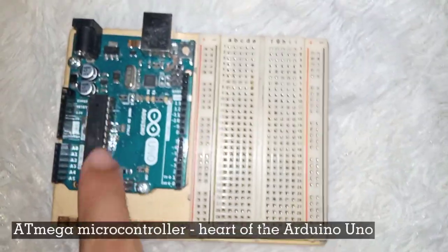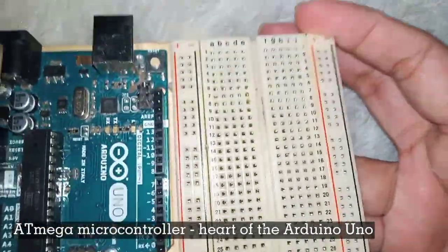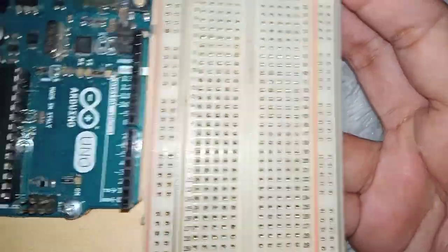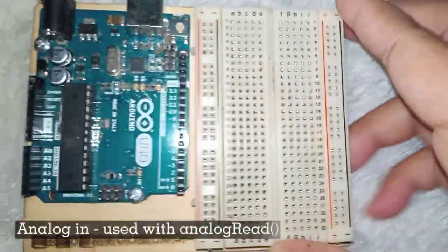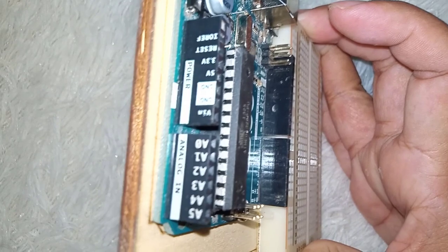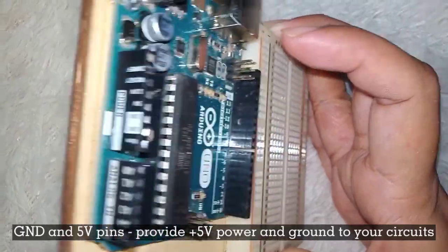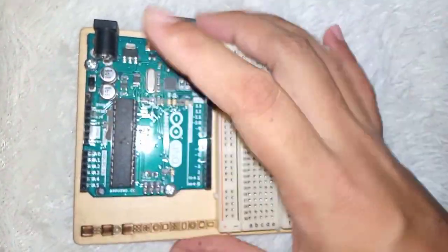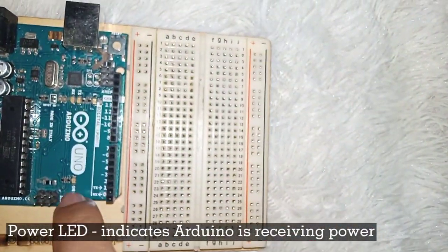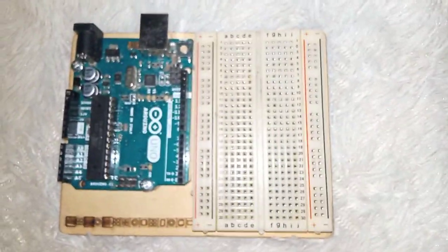And the one with the letter L there — that small one — that's our pin 13 LED. And this is the heart of our Arduino — the ATmega microcontroller. This one is the analog in, and the GND and SD pins. And of course, the power LED. So this is our Arduino board.